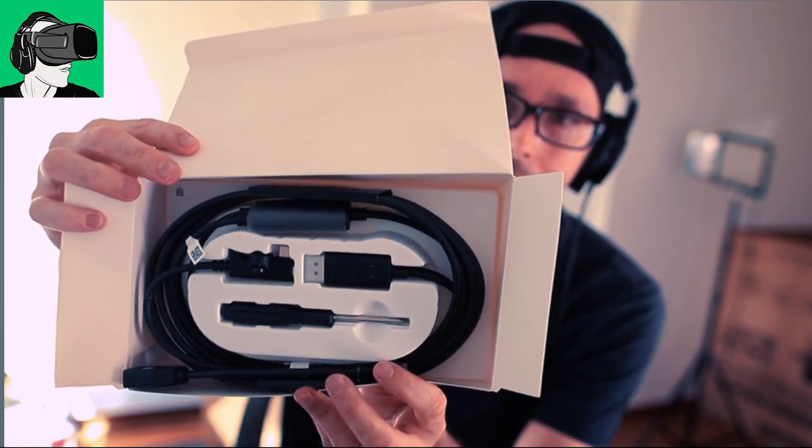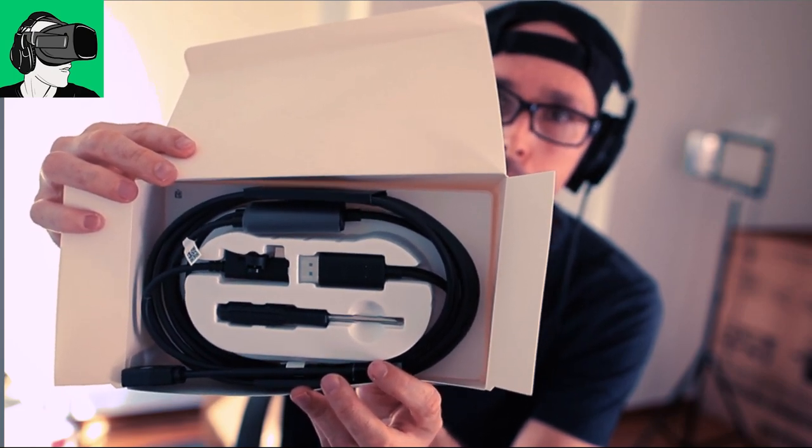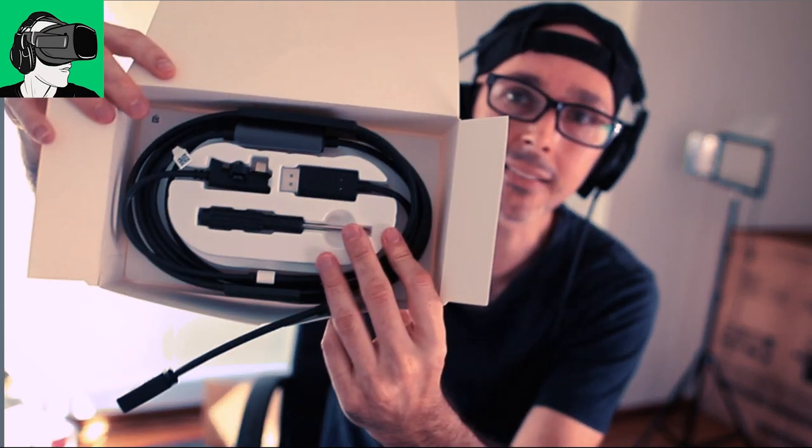So you're not going to get 4K high fidelity like you would, for example, on the HP Reverb G2. But the biggest difference between this headset and the HP Reverb G2, of course, is you don't need the cable to access your SteamVR. You could also do it wirelessly without the cable, which you cannot do with any PC VR headsets, whether it's the HP Reverb G2, the HTC, Pimax, or any of those other headsets at this moment in time, the time of this recording.